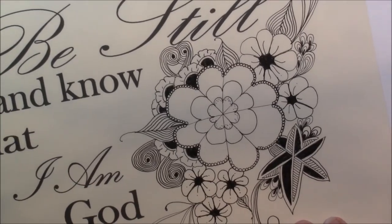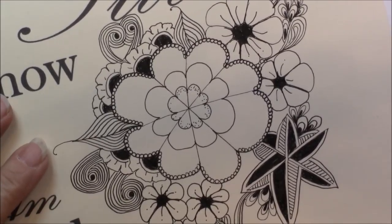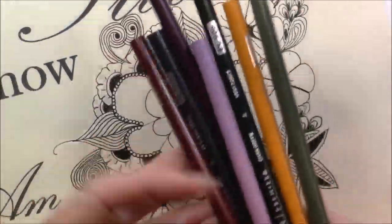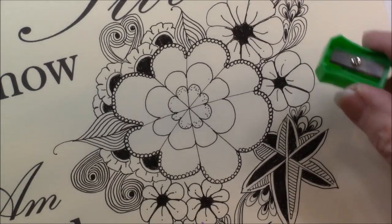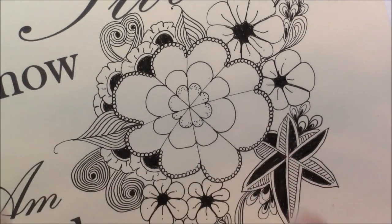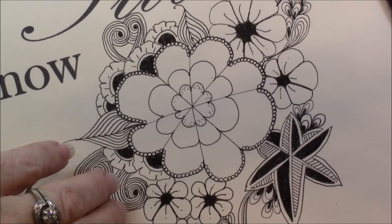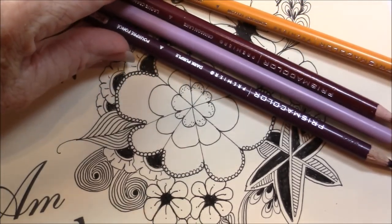So I'm going to let you watch me color this so you can see how I blend my color. I'm going to zoom in on the Zentangle part that I'm going to color. I've picked out several Prismacolor pencils that I want to use and I've got them lined up here. These are the colors that I'm using, and I'll try to tell you what color I'm using. I'm going to start with the large center one and I believe I'm going to do it in a couple of colors.